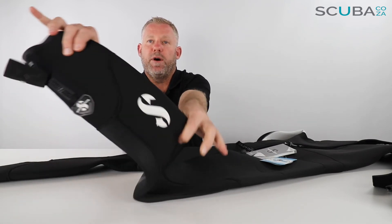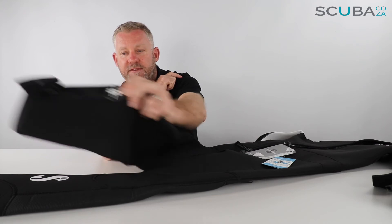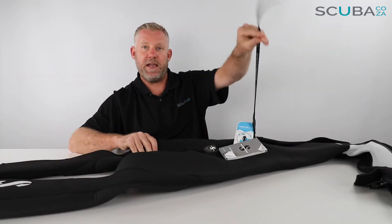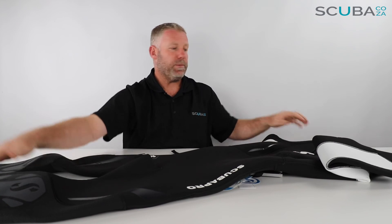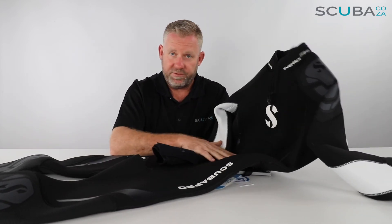There are a lot of panels down the back leg section, and you've got a really great embossed Scuba Pro logo on the back right-hand calf. At the tops of the ankle seals they've also got an embossed Scuba Pro pad to strengthen the top of the zip around the ankles, and a zip tag to help you pull it up and down.